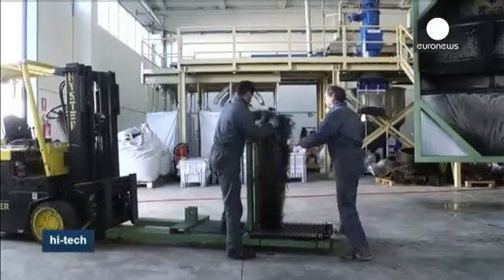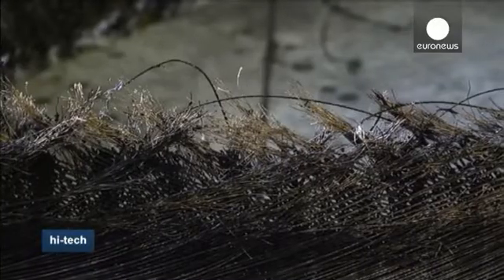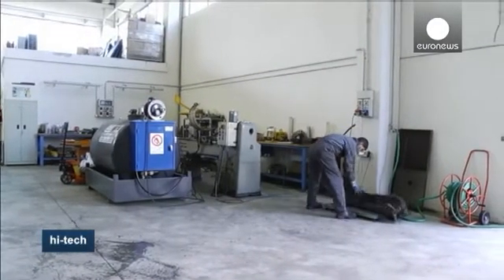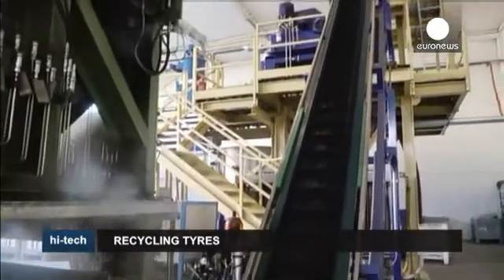The metal, once separated from the rubber, is used for the production of new metal items, so almost the whole tyre is reusable. We can consider this technology entirely ecological because it works exclusively with high-pressure water.